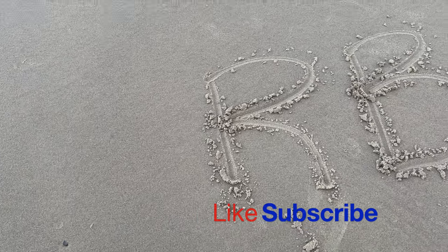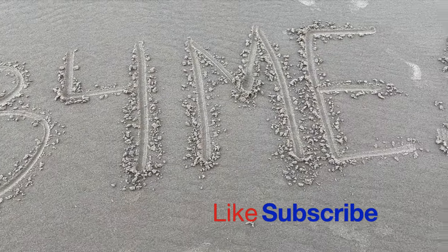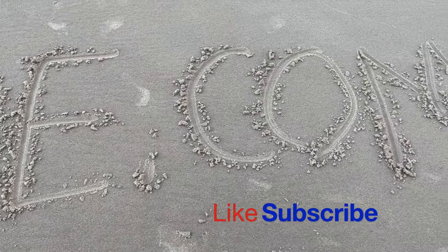If you found this information useful, please hit the like and subscribe buttons and don't forget to check us out over at rbb4me.com.